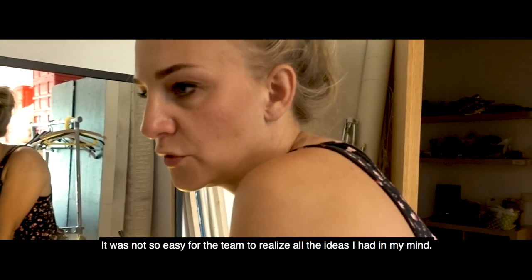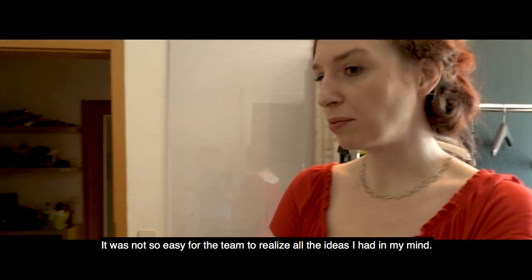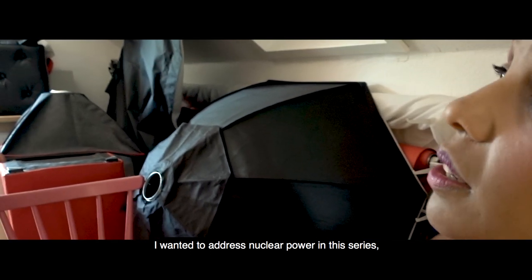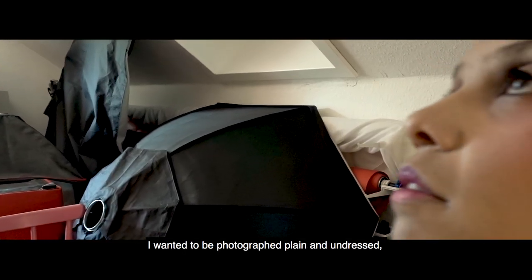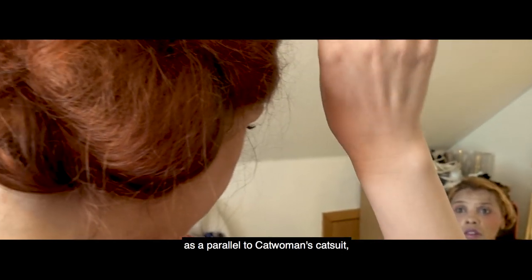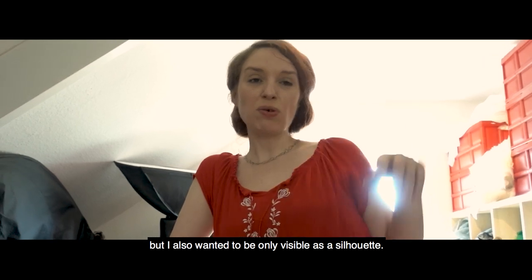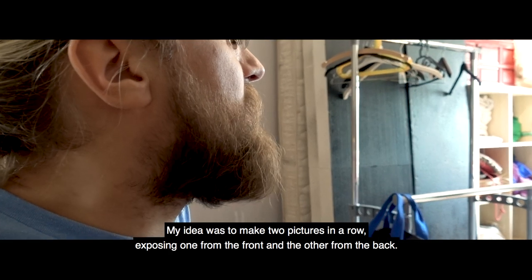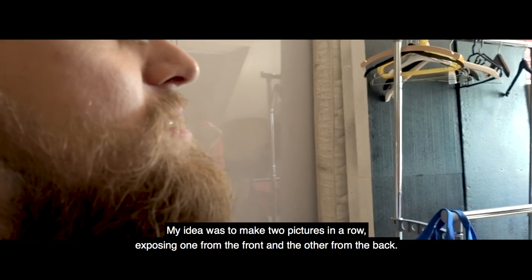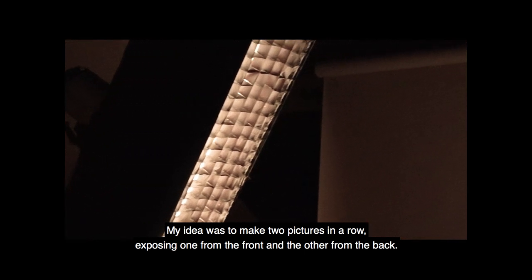It was not so easy for the team to realize all the ideas I had in my mind. I wanted to address nuclear power in this series. I wanted to be photographed plain and undressed as a parallel to Catwoman's catsuit. But I also wanted to be only visible as a silhouette. The idea was to make two images that complement each other — one from the front and one from the back.